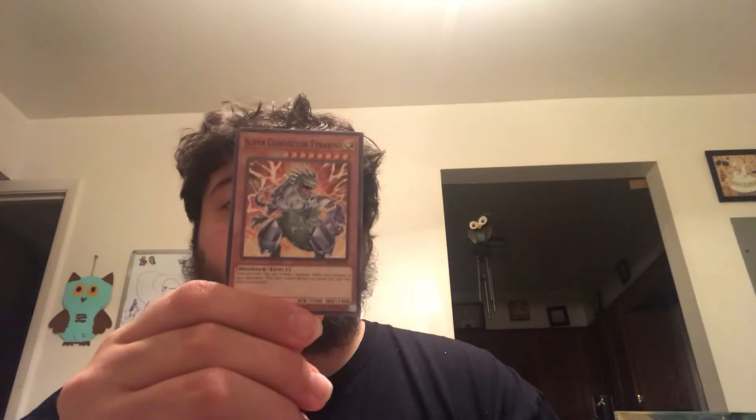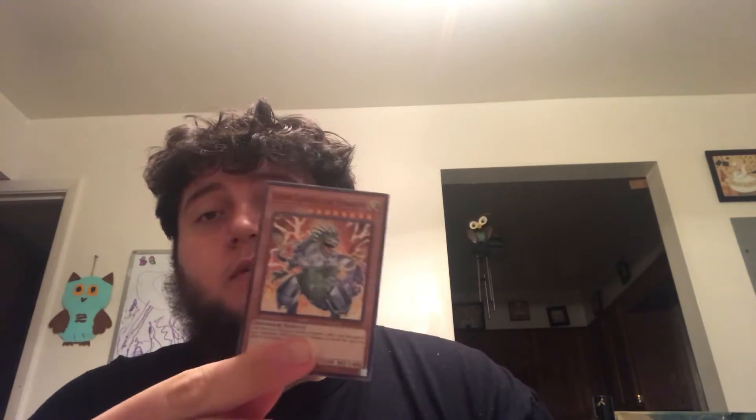Another Megalomasher and another Saber Source. We got Super Conductor Tyranno, which is a little bit weaker than the Ultimate one, but it does pretty good — it's effective. I think it's like a tribute card: do 1,000 damage but it can't attack that turn. So that's that one.